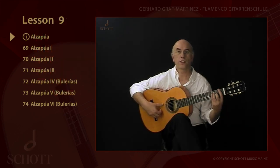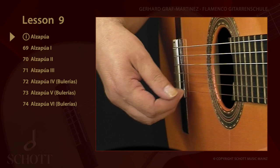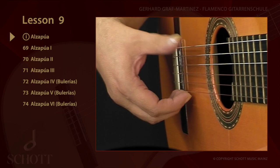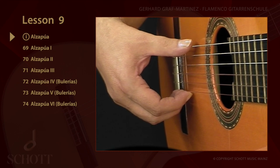The alzapua is probably one of the most interesting flamenco guitar techniques. Pua is the pick and alzar means to lift or to raise. Since the alzapua is only played with the thumb, this means that P plays downstrokes and upstrokes across one string.